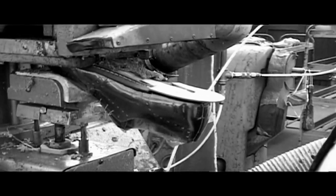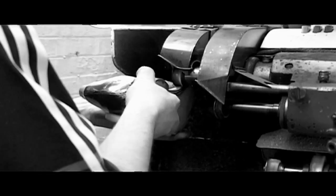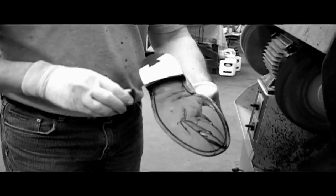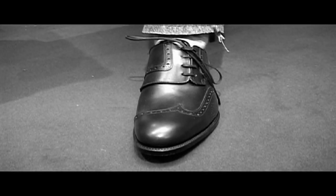I hope you find it as interesting as I did to see the development of it. Here's a pair of shoes. It's extremely interesting. I've tried to cut it down so you can see the main parts.